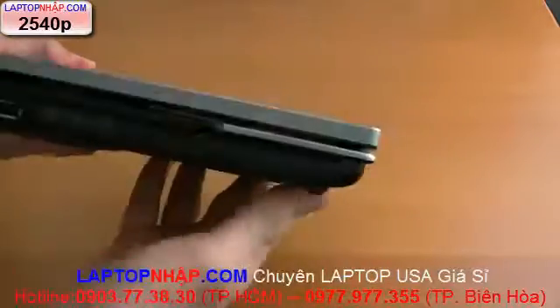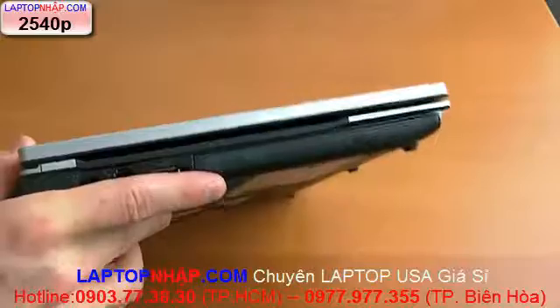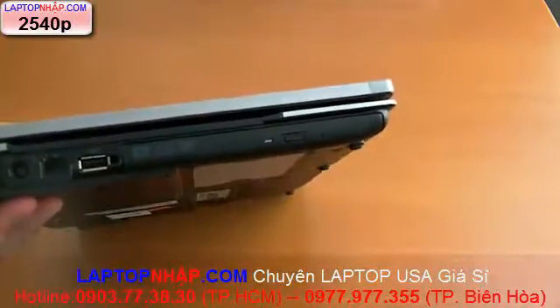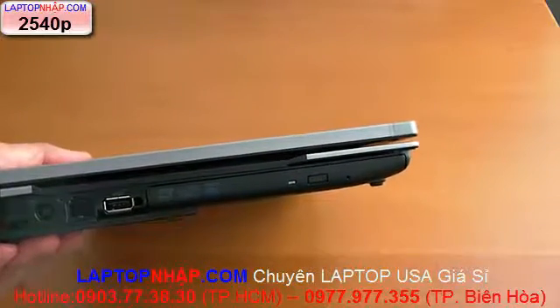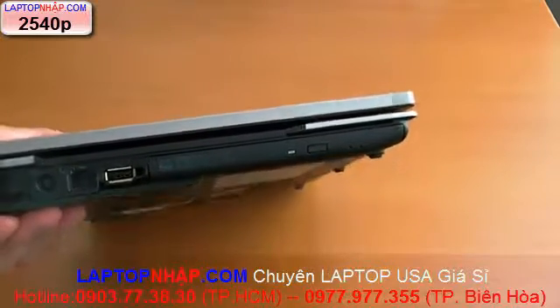Let's look at the ports real quick. The big deal with this one is that this is a 12-inch with an optical drive, so that's going to be a big selling point for some people. It's definitely an advantage it has over its main competitor, the ThinkPad X201.